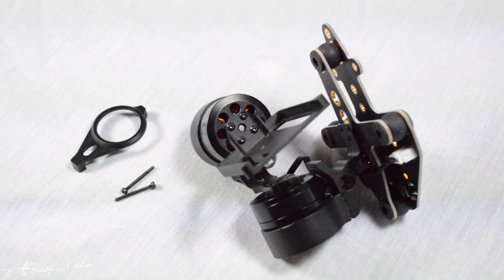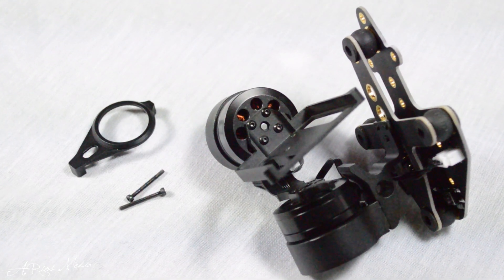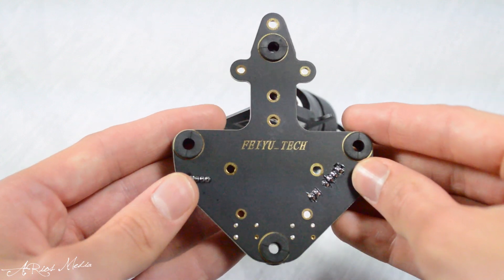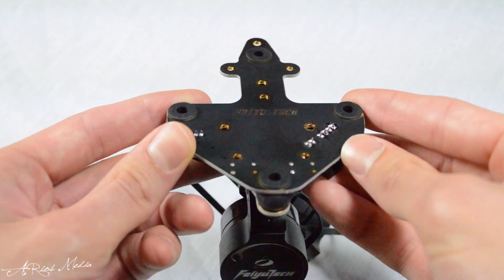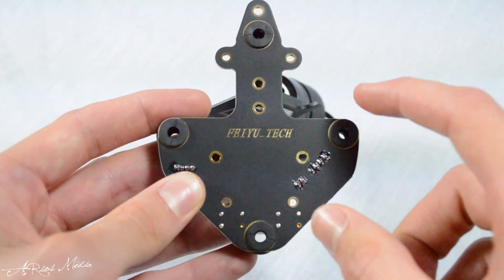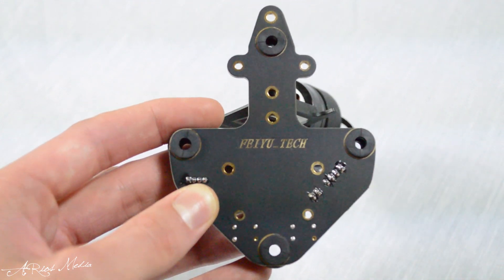Further inspection of the gimbal leads to the top plate that will attach directly to the desired platform. The top plate itself includes subtle yet aesthetic Feiyu Tech branding, along with attachment points for the rubber dampeners and mounting holes for many different platforms.